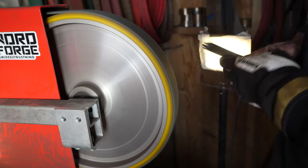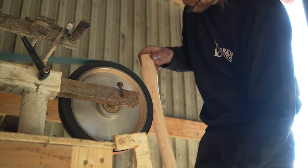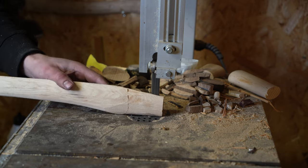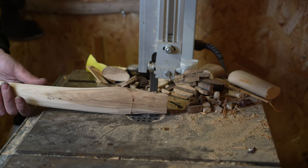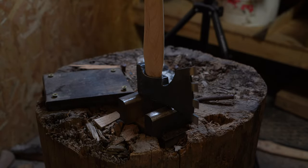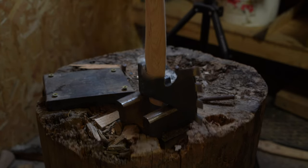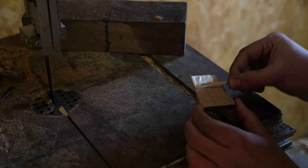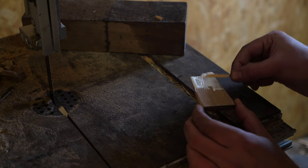When the axe head is finished, it's time to move over to the handle. I rough shape it on the belt grinder, then cut a slot for the wedge to sit in. In this case I'm using a walnut wedge, which will be a nice contrast to the hickory handle.